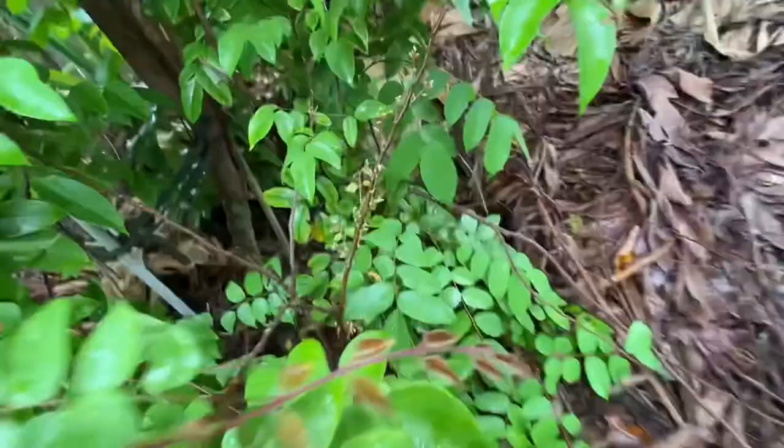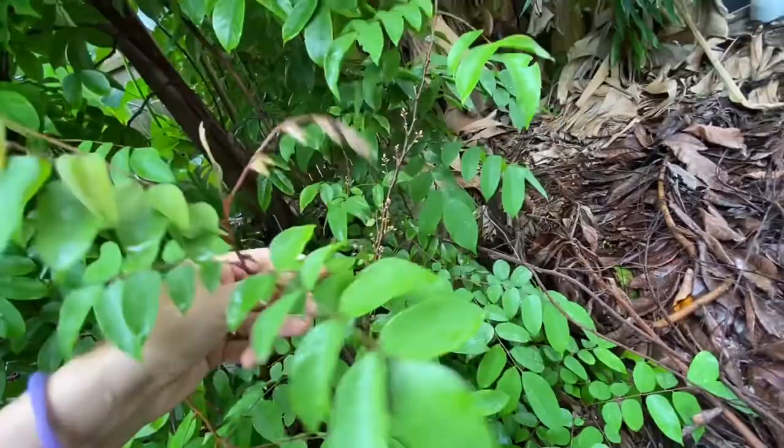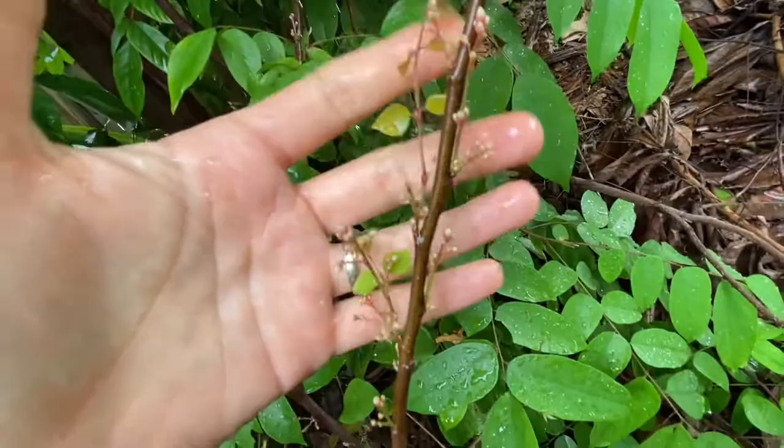This is the air layer I did, and these are the new growth. I wasn't sure if it's going to make it. The root system wasn't like super great looking, but check it out.